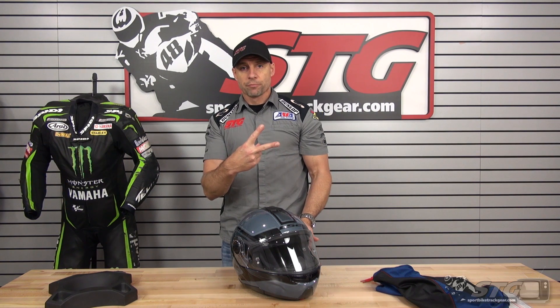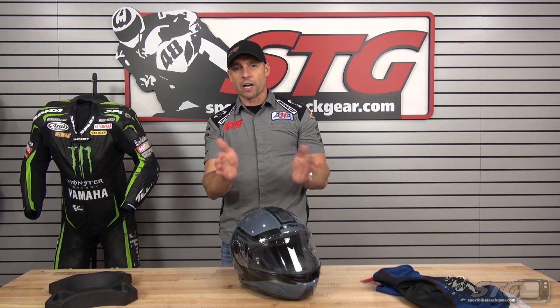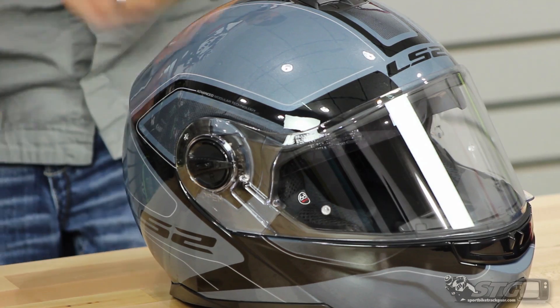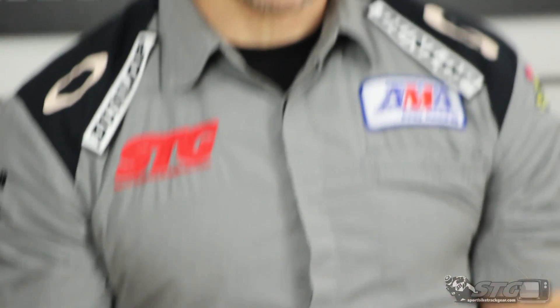Two shell sizes: extra small through, I believe, the medium — they don't call it out, maybe the large — and then for sure XL through 3XL will be the second shell size. Right around 3.7 pounds. It is DOT and ECE 22.05 certified.